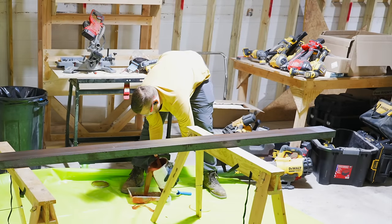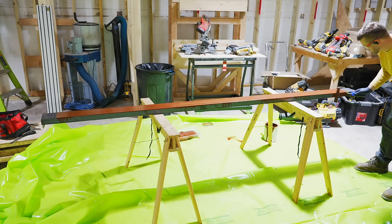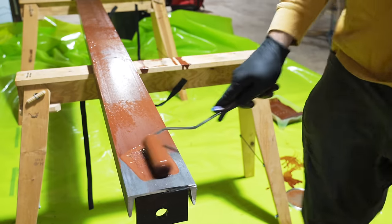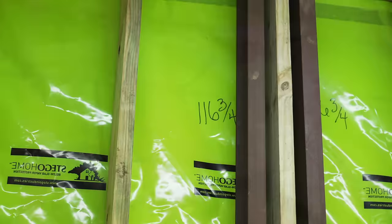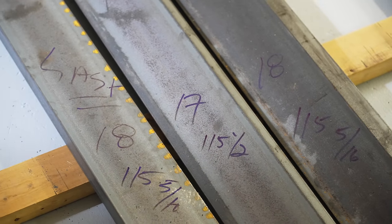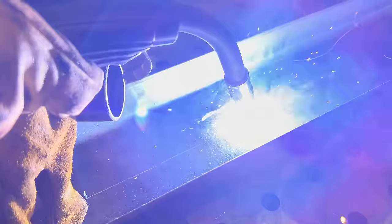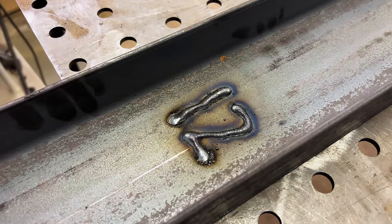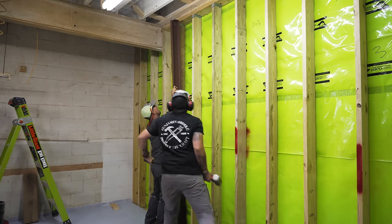Once we had a few supports welded up, Nate got to work priming the pieces with rusty metal primer to keep them from rusting over the years — another detail specified by the engineer. The primer was sizzling even after about 15 minutes of cooling, showing just how much heat had gone into the pieces. We also welded numbers right onto the face of each C-channel piece for labeling, since each piece was cut to a specific length to fit individual wall sections, and the numbers were easily visible even after painting.